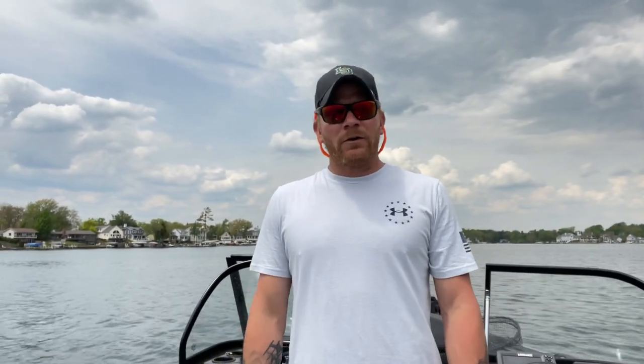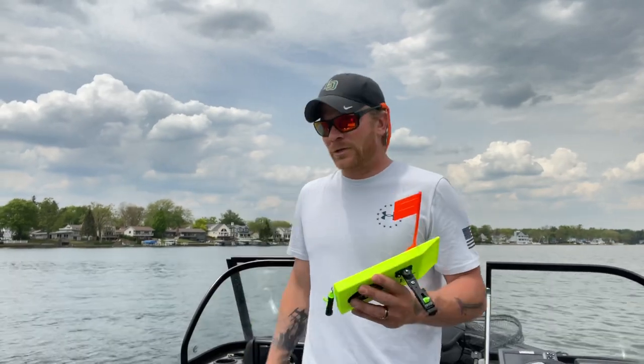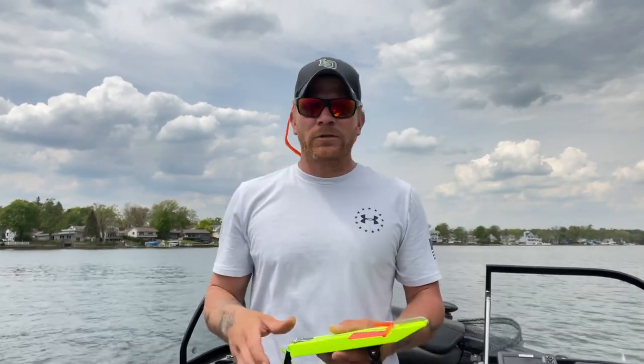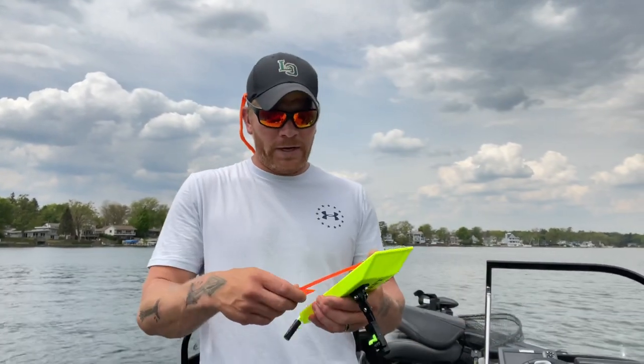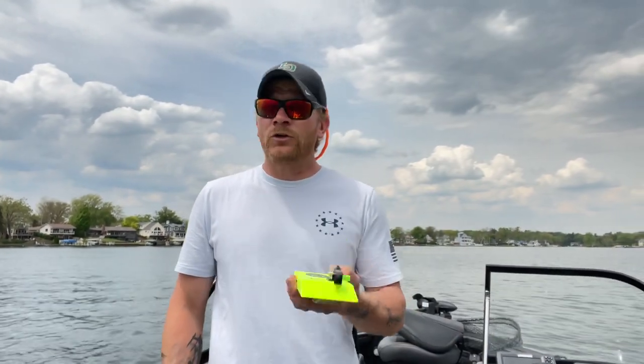That's pretty much it — the Cabela's Advanced Angler trolling planer board. I'm pretty impressed with these things so far. For the price point, I'm curious to see how well they hold up because I do fish some extreme conditions from time to time, and boards can take a pounding regardless of brand. That's going to be the review on the planer boards. Thanks for watching this episode of the Outdoor Conquest — we'll see you on the next one. Stick around, talk to you soon.